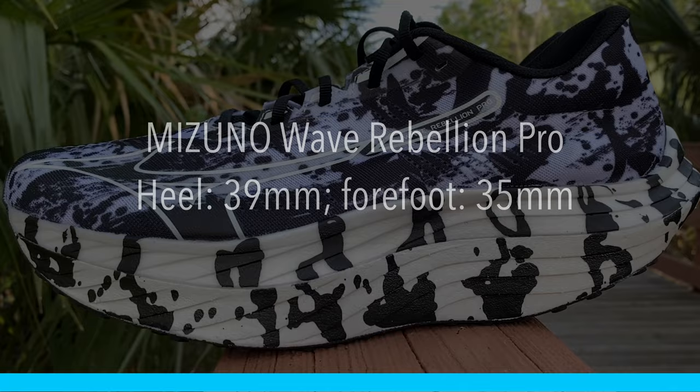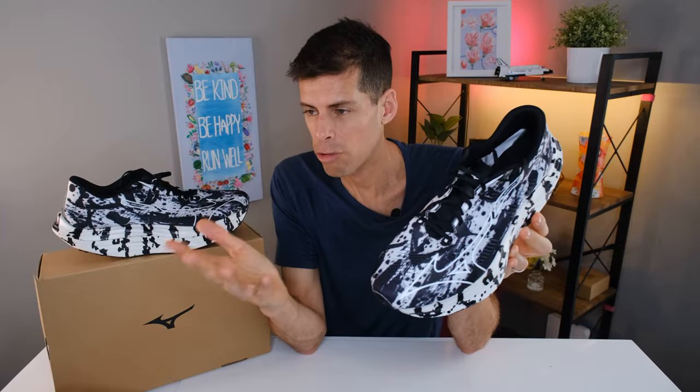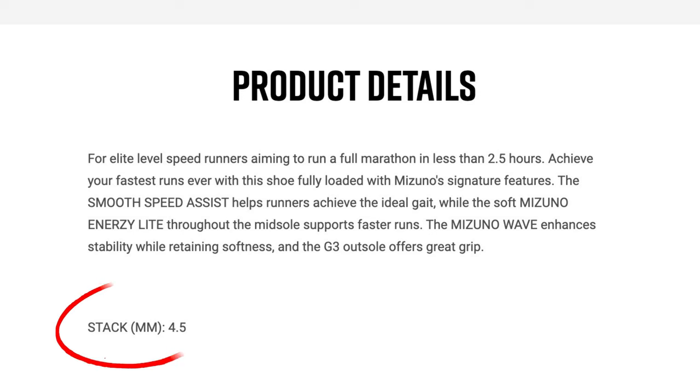We do have 39 millimeters in the heel and 35 millimeters in the forefoot for a four millimeter drop. If you live in Australia or Europe, you'll see on the Mizuno website that this has a four and a half millimeter drop. I don't know which one is right — I highly doubt they actually make different shoes for Europe and North America, but if you know something I don't, let me know in the comments.